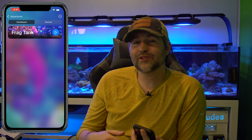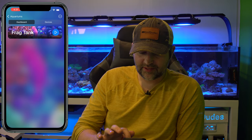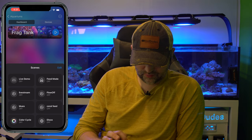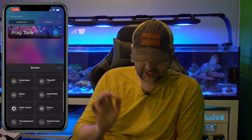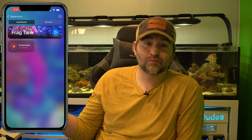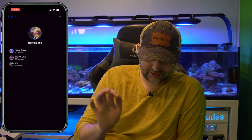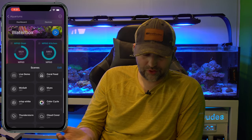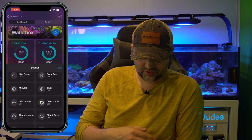Another fun one: how do you add a widget? Widgets are like shortcuts or quick tasks. For instance, on the frag tank I have things like 'Coral Feed,' 'Blues,' and 'Live Stream Mode.' If I click Live Stream Mode it makes my lights go warm white so it doesn't mess with my green screen wall. On the Waterbox, I've got 'Mix Salt' — I have an MP40 in there that mixes my salt, running for 12 to 24 hours at full speed.